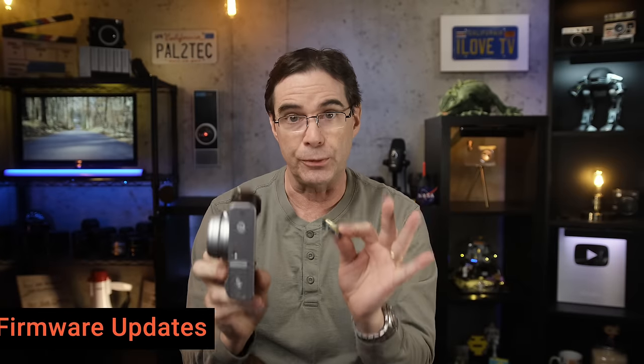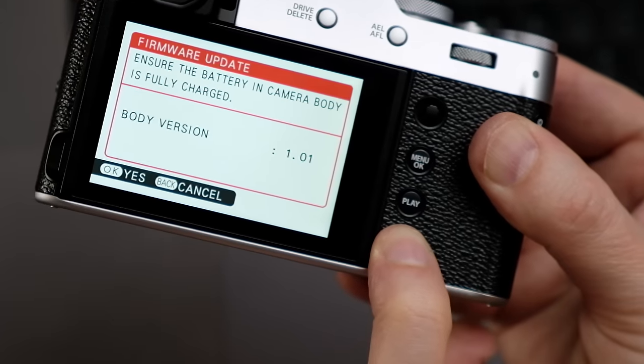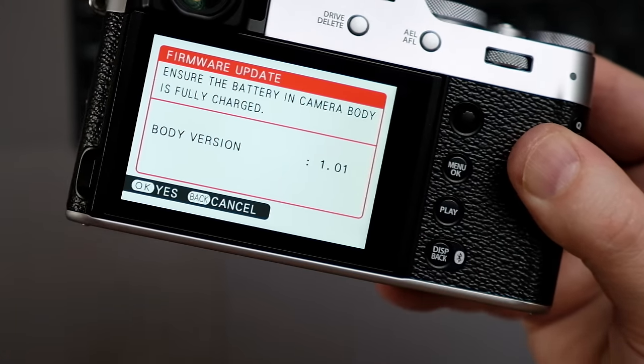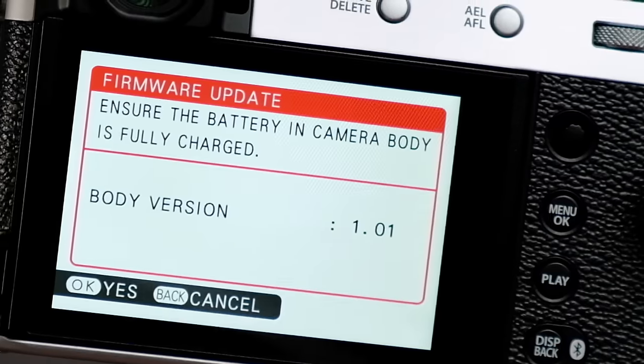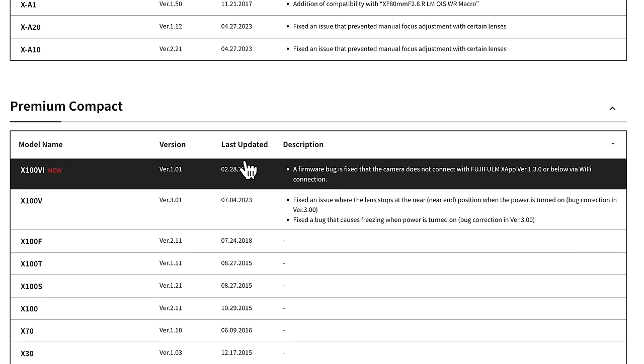Before you even really turn the camera on and start setting the menu, I recommend checking for firmware updates. To do that, press and hold down the DISP back button while you turn on the camera. You'll see a version number — this is 1.01. Now that you know the number, turn the camera off and go to the Fujifilm website that has the firmware updates. I will leave a link down below right to the page you need to go to.